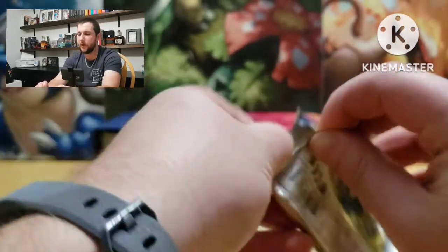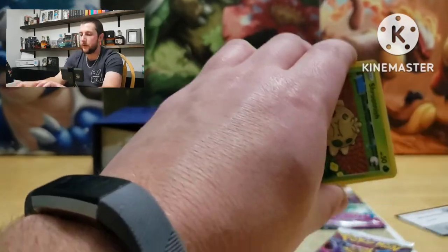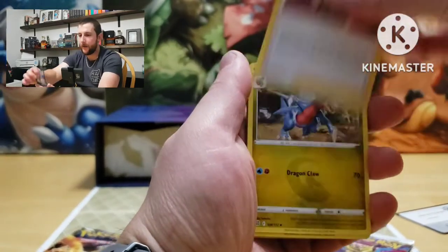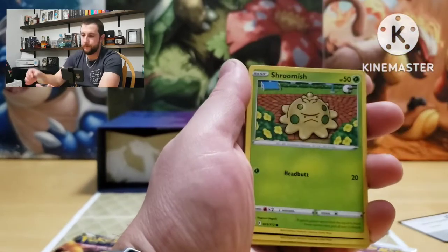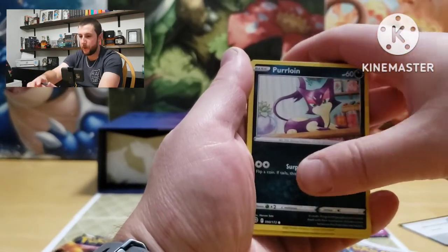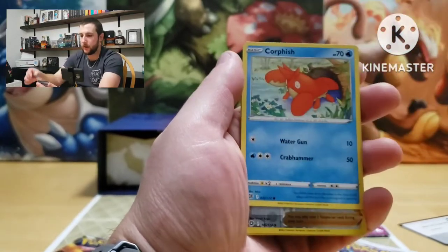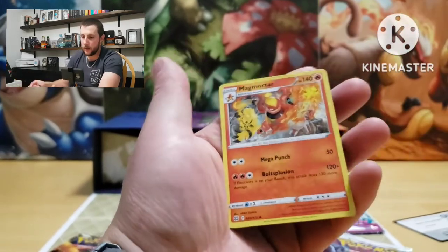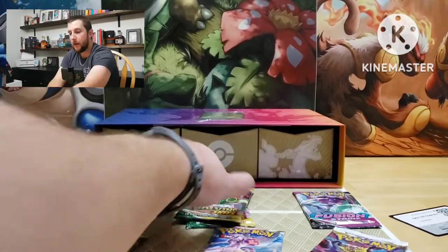Let's do a Brilliant Stars — come on Charizard, I got a feeling. Energy, Cafe Master, Gabite, Grotle, Shroomish, Purrloin, Duskull, Sneasel, Corsola, Heatmor is the reverse, Magmortar — not holographic.